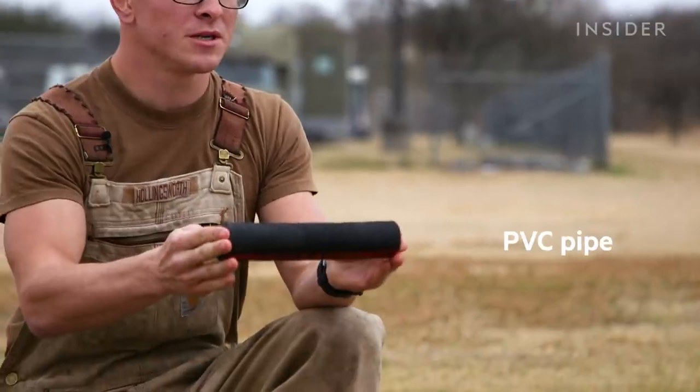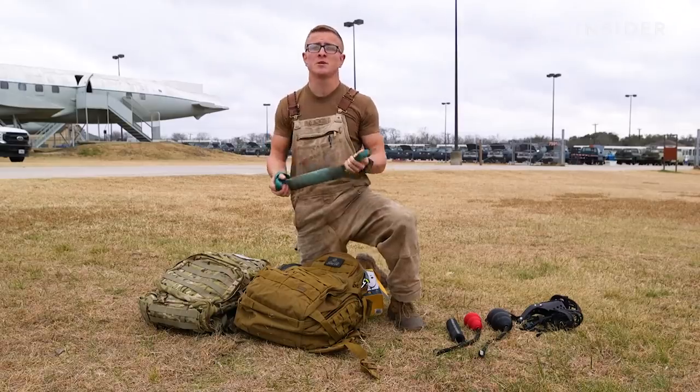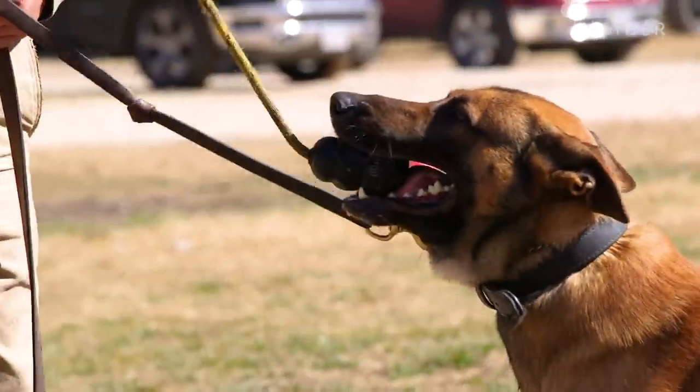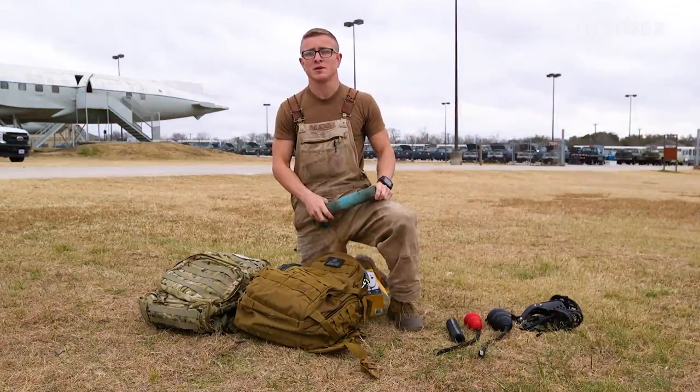Another reward object is a PVC pipe, which is the tug reward object. Different objects allow me to manipulate the reward in different ways to shape behaviors. With a Kong with a rope, I may only be able to grab it in a certain way, but with the PVC pipe I can grab and guide the dog in different directions to shape behaviors.